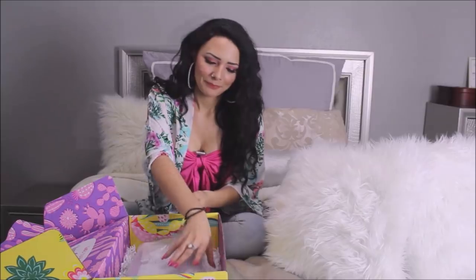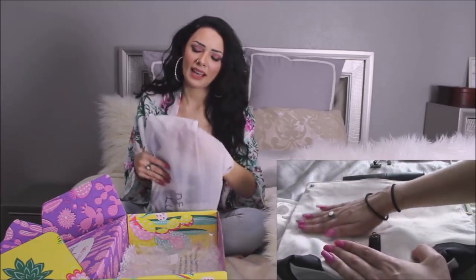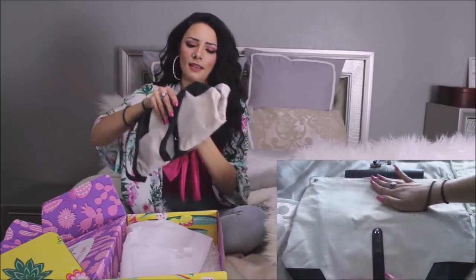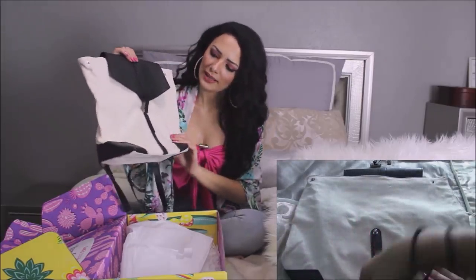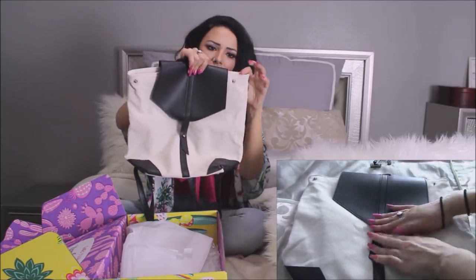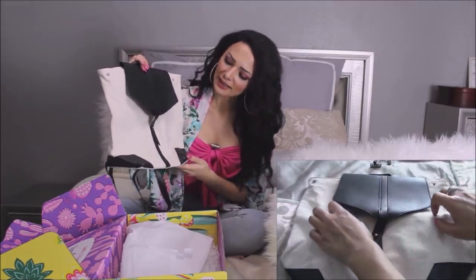We're down to our last item. It seems to be a backpack of sorts. It's like a canvas material — black and white. It retails for $75 on the Deluxe website. It's simple and will go with everything, which is nice. This would probably be the only product I would say is a bit—